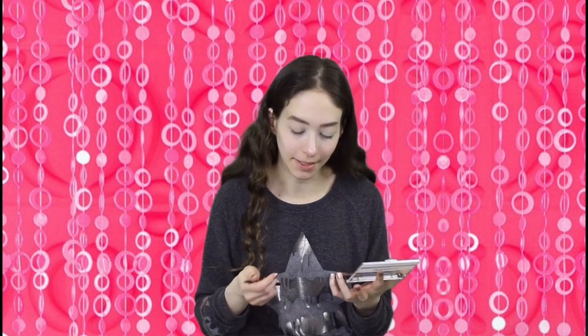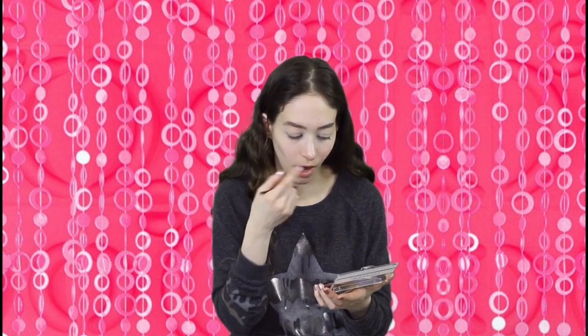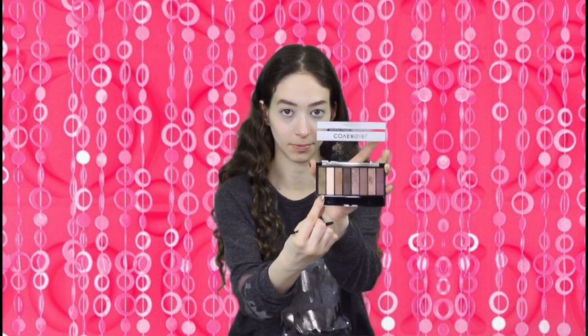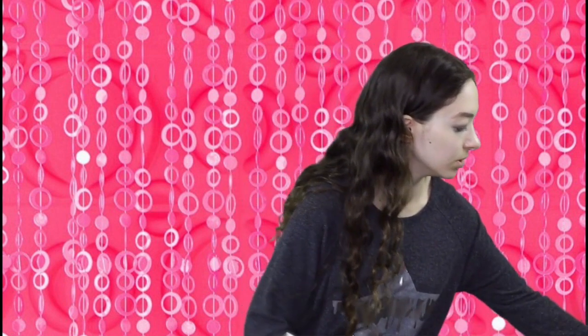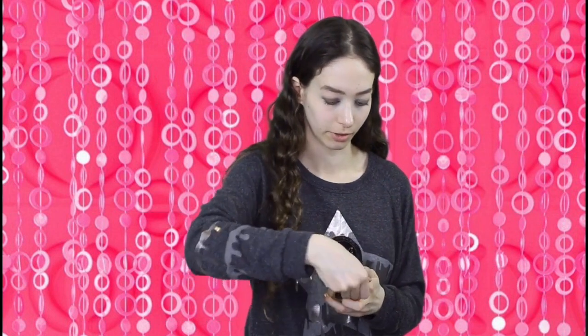Hannah Montana/Miley has like a greenish eyeshadow. It's just on her lids and it has an undertone of silvery or gold in it. So I'm going to take this shade here. And then I'm going to use the Cover Girl Lash Blast Volume Mascara.